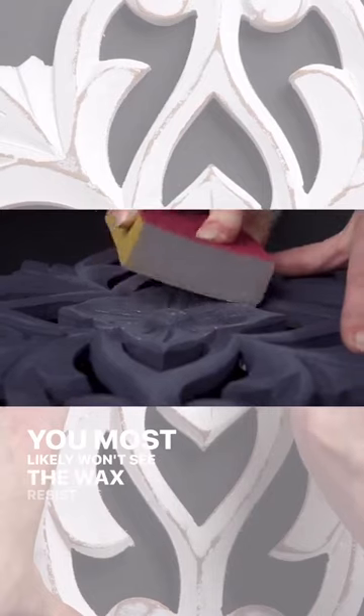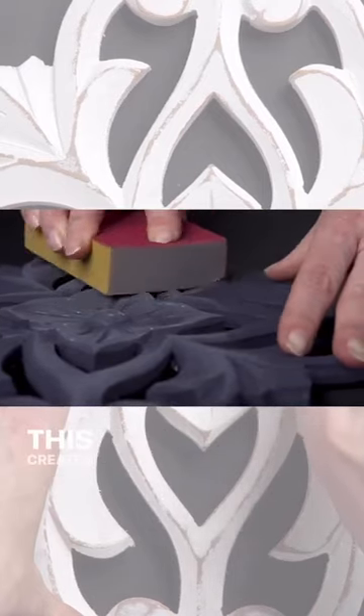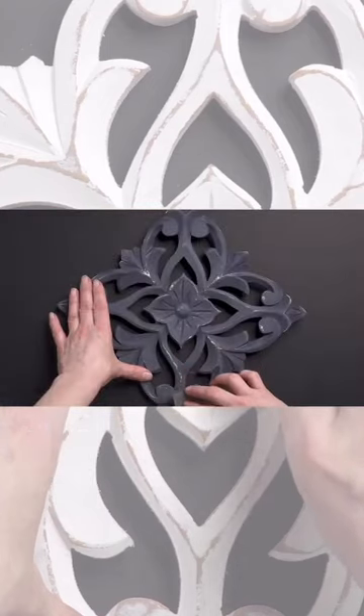You most likely won't see the wax resist technique working until you start to gently sand away. This creates an effortless distressing technique.